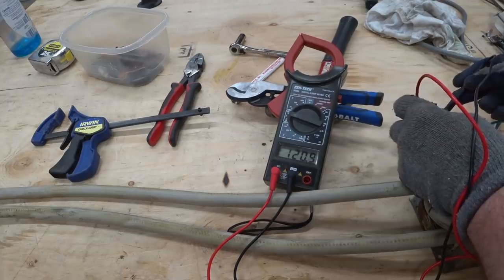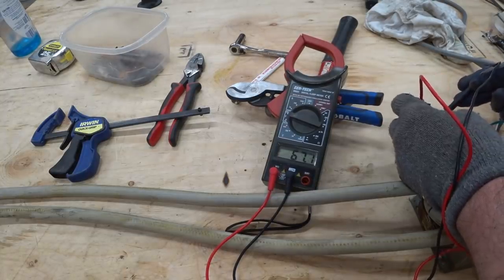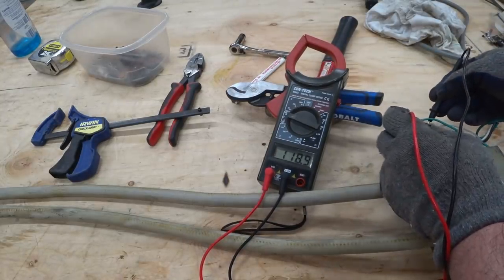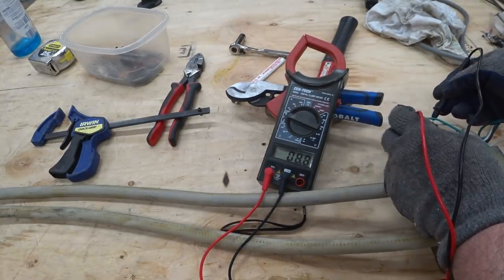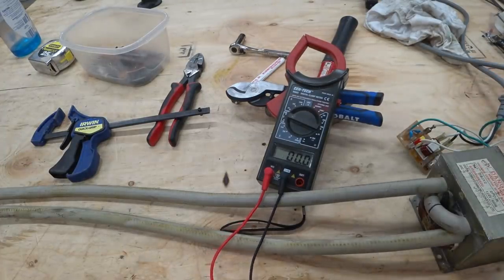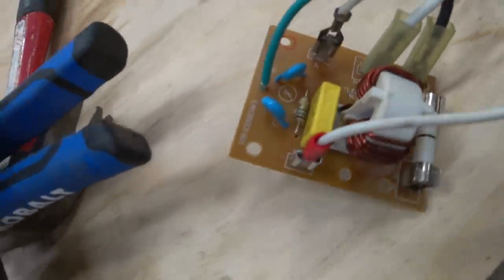So we have 120 volts? No. What did I do? Earlier I checked it and I had 120 volts between here, and now I have 67. So I don't know what's going on. I might have blown something on this little circuit board, because I'm not getting 120 volts out anymore.